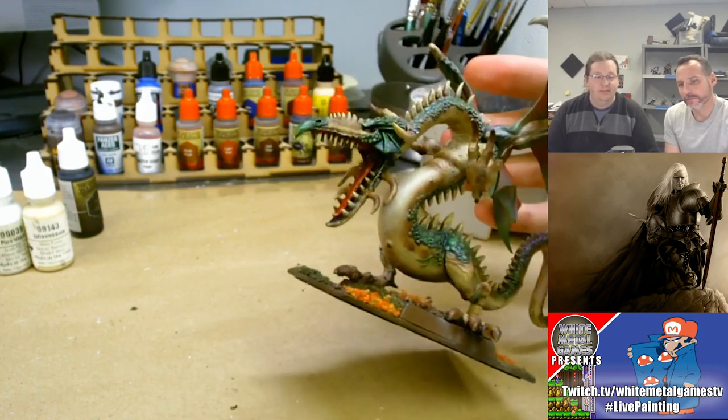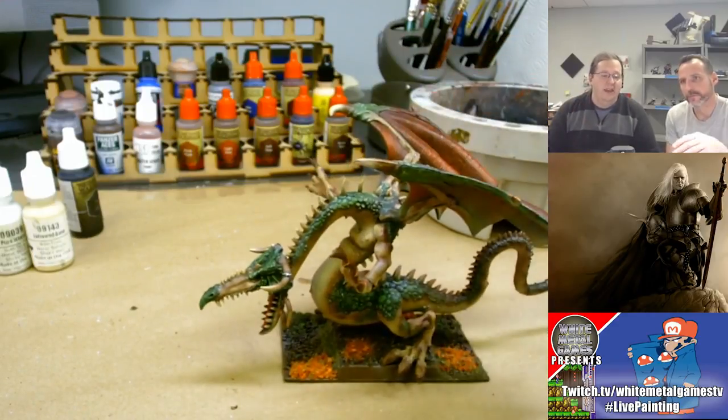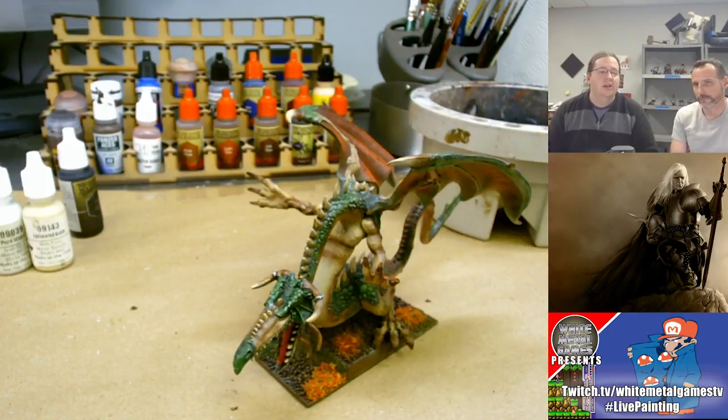There's a lot of brown on brown, and as a natural creature I think that should be the case, but the focus of the model shouldn't be the underbelly. If we make the wings brighter, if we make the scales pop more, then the underbelly and the fleshy area will just be a bridge between those areas — you won't focus on it as much because you'll be too busy focusing on the other areas of the model.